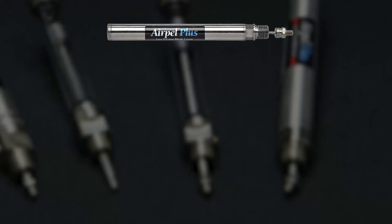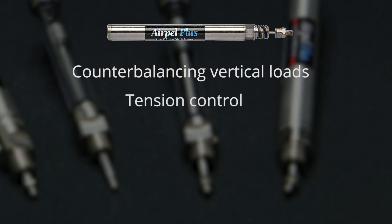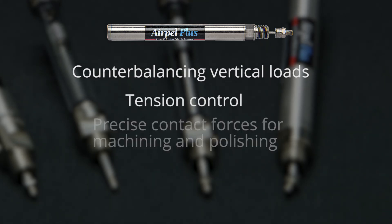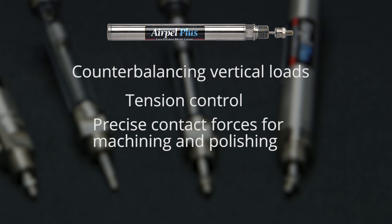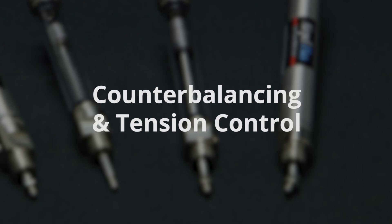Types of applications that can benefit greatly from the AirPel Plus are counterbalancing vertical loads — particularly loads moved by linear motors — tension control for winding applications, applying very precise contact forces for machining and polishing, assembly of delicate parts, and anytime smooth, gentle lifting or pushing is required. Today, we will look at counterbalancing and tension control.